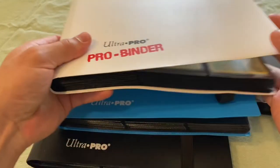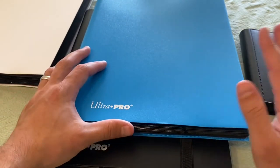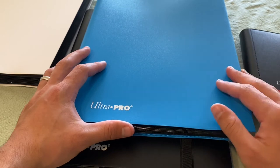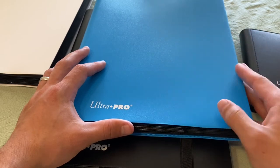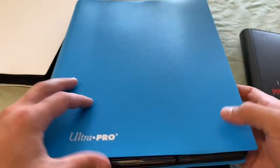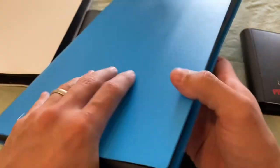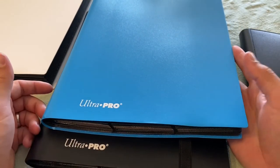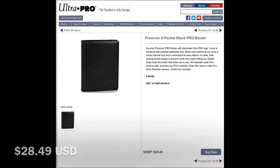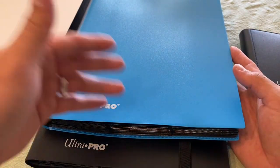I've looked at the premium Ultra Pro options with leather and even ones with 12 pockets instead of nine, but the more sets I collect the more those costs would add up. This feels like the happy medium. One con is I'd prefer a zipper to fully secure the binder, like some premium models have, but those get up to $30, $40, or $50 each. I decided organizing by sets makes more sense than getting one really nice binder.